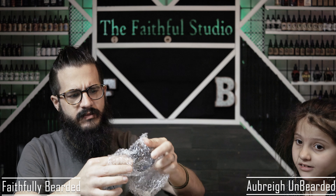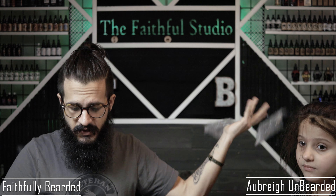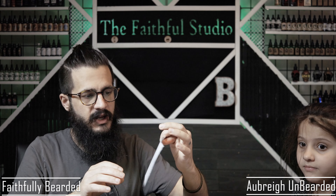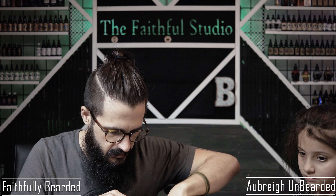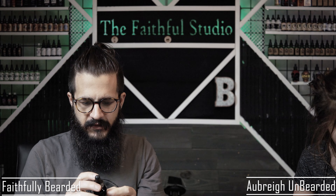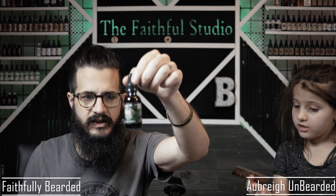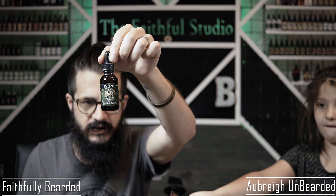We got some balm, we got some butter, and we got a lot of bubble wrap. We also have the order notes right there. All right, so the first thing I have right here — let's take a look at these labels up a little bit closer.